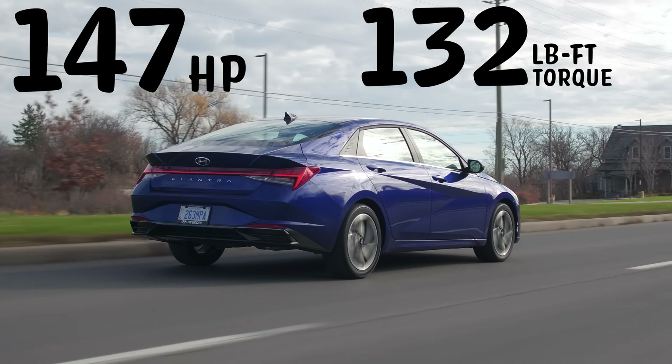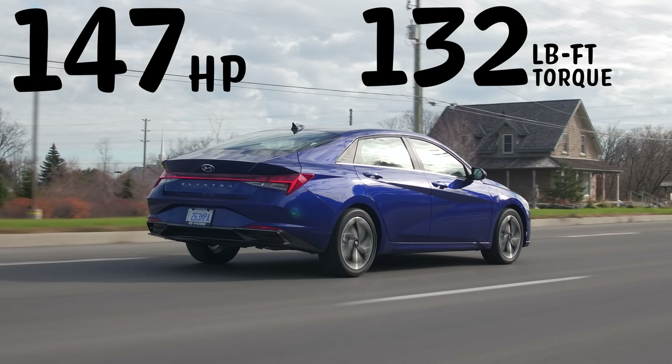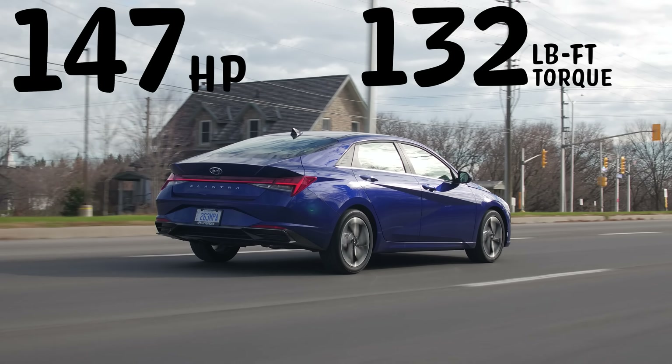This has a CVT, which is not called a CVT — it's called an IVT because it actually has a chain-driven system rather than a belt-driven system, and it's actually not bad. It actually shifted gears and didn't just ping it off the end right there.